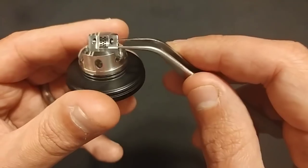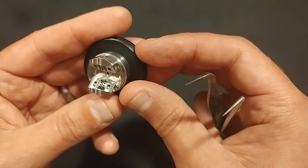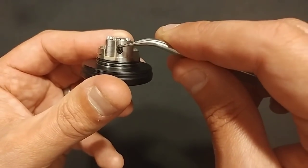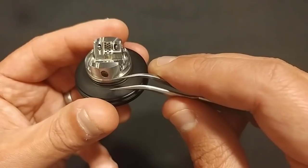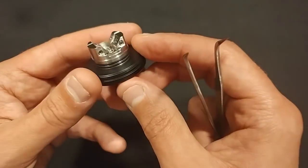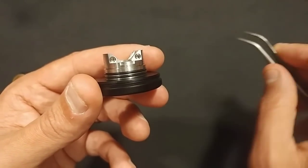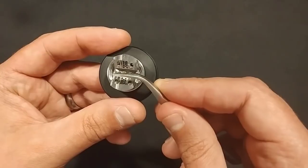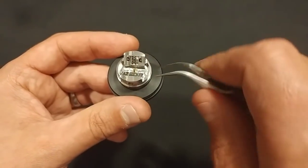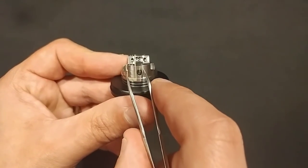You'll notice with this honeycomb airflow there are 14 holes on each side. If you squonk too hard you'll notice the juice will find its way out of this airflow slot, but you do need to squonk quite hard for it to actually leak out. It takes hex style grub screws. Your coils are going to be sitting here and here, or one in the middle if you're doing single coil - that does mean your leads will be deformed if you're using flat wire. It would have been better if they came in from the other direction.